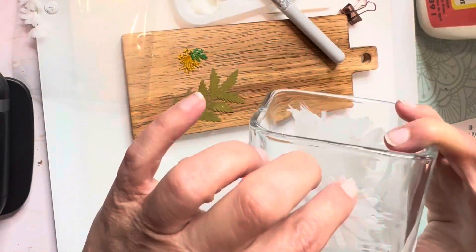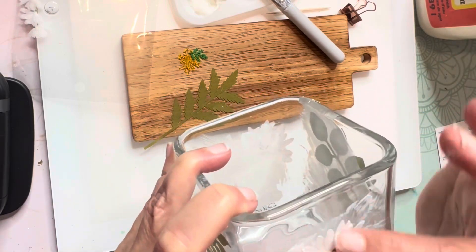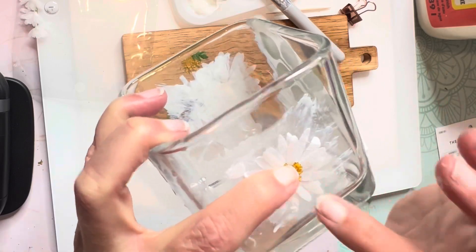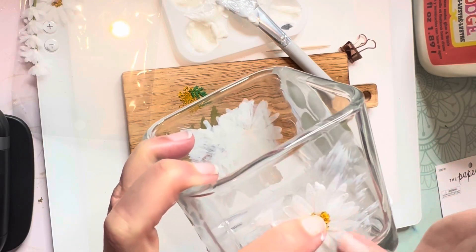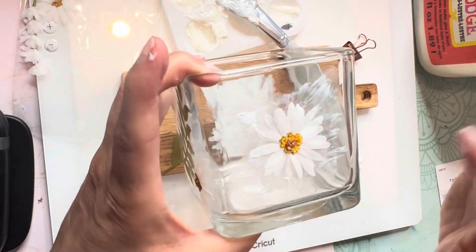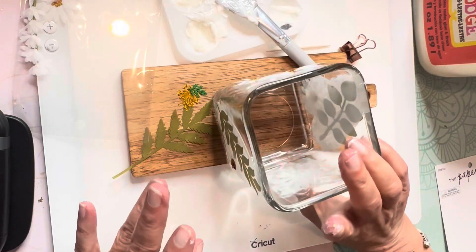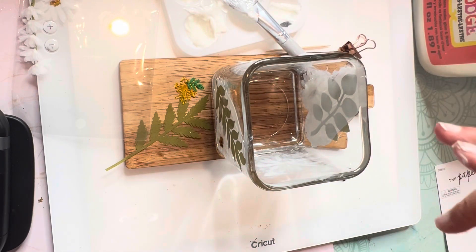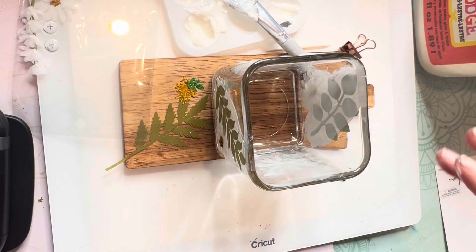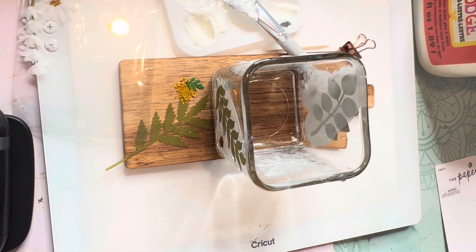I'm going to let this dry for a few minutes. While it does, I'm going to add some water to my Mod Podge, thin it out a little bit, and then we'll come back, cover it, and let it dry the rest of the way.